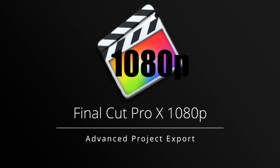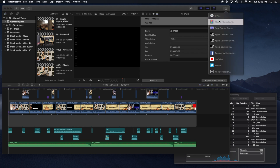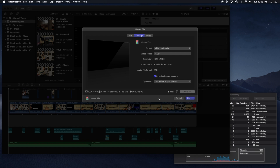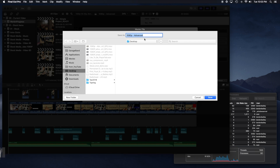The next section we're exporting 1080p again, but the project is more advanced — multiple video layers, multiple audio layers, color correction, and various effects. A lot more going on than the original export. This is also a 10-minute project; all the exporting tests will be 10-minute projects, just for reference.